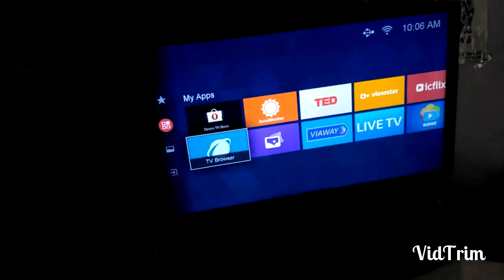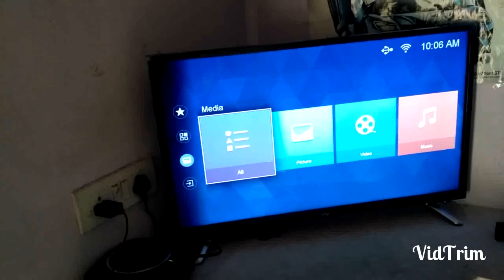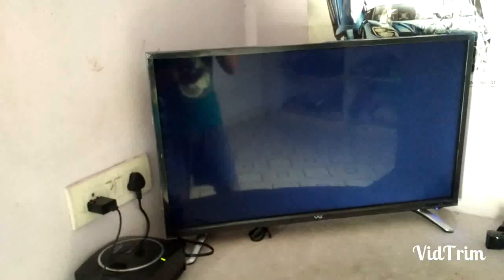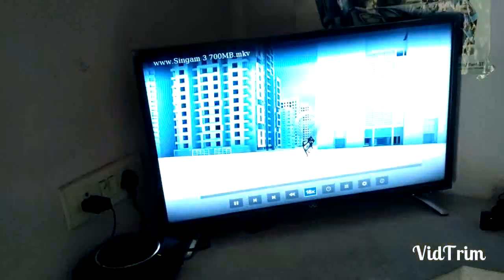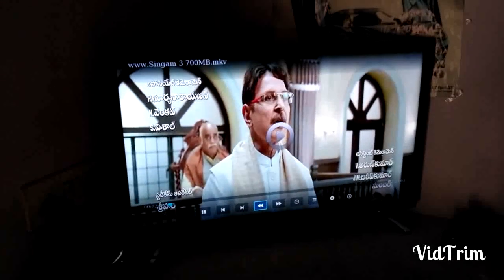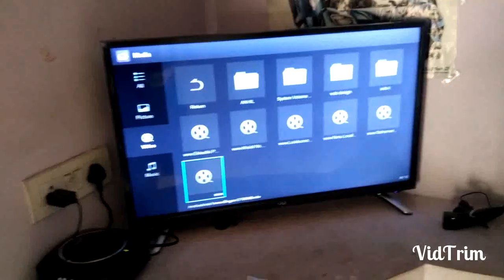This is the browser — I will show you the browser. This one is for USB-related content. I am opening a Telugu movie from USB — it is a 720p video. Even though it is 720p, the video quality is good.